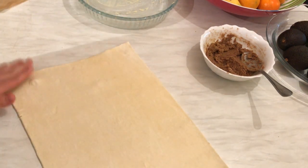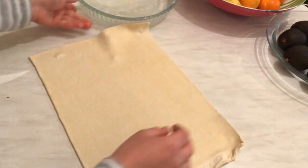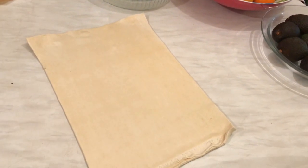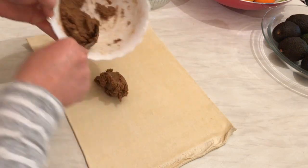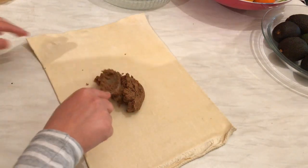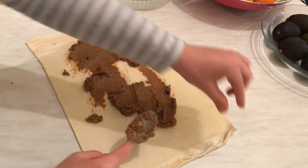Now I'm going to take the sugar with the cinnamon mixture and spread it all over the pastry, leaving a little bit of space at the end.